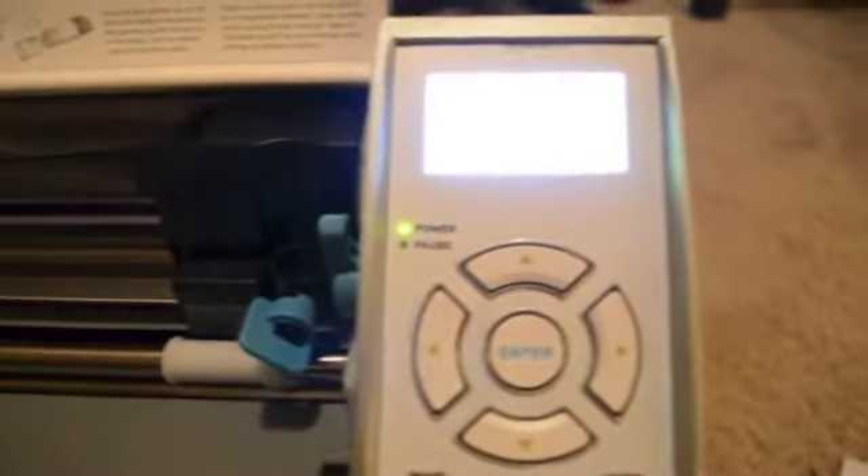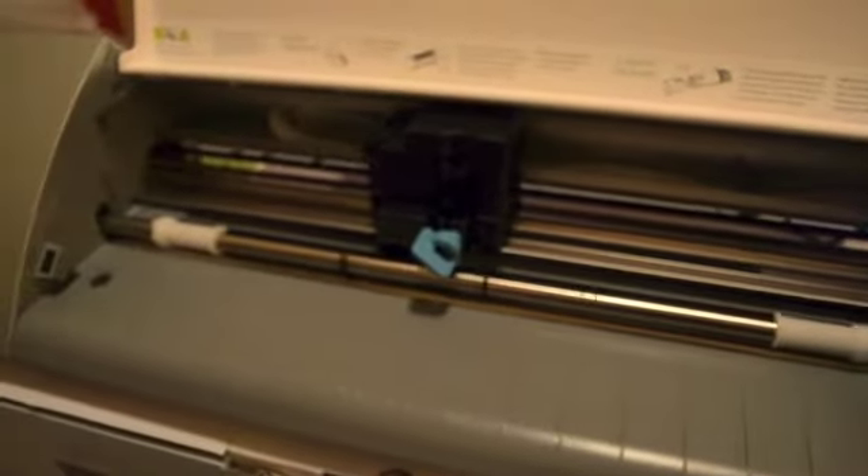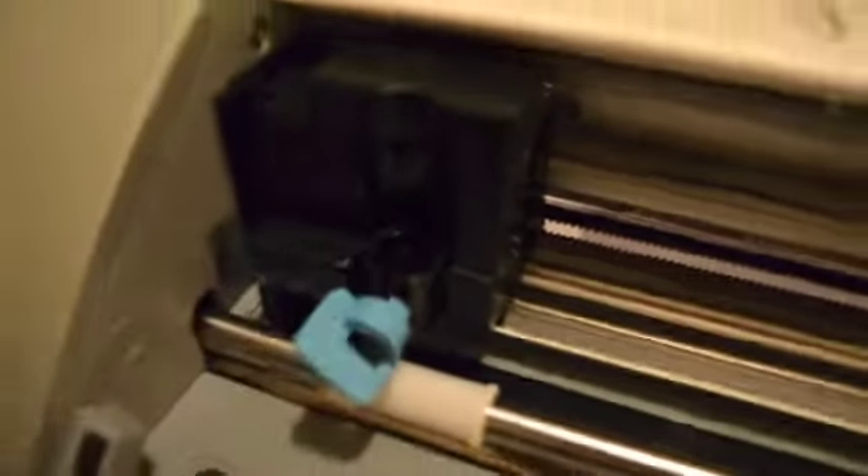All right, let's try it again — hopefully I didn't mess it up. There we go, nice and smooth! The screen says 'load cutting mat,' 'load media,' and 'unload.' So we need to figure out how to put the blade in.